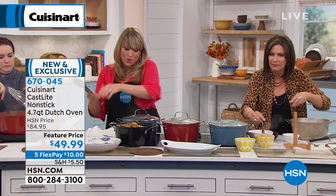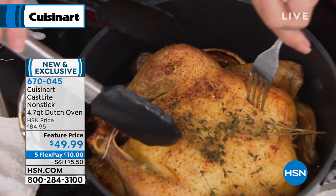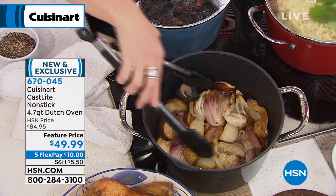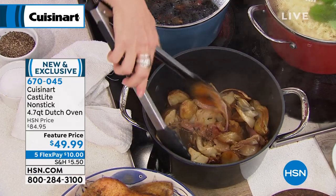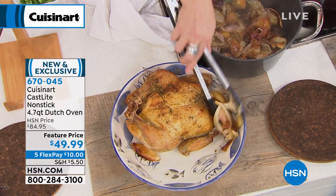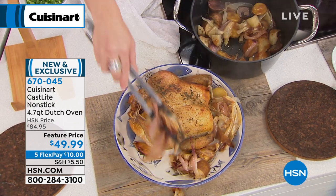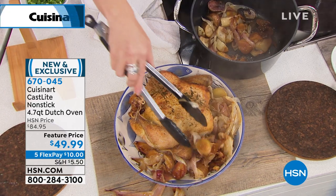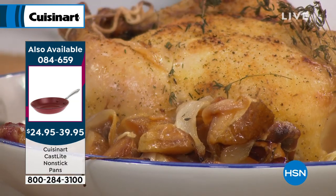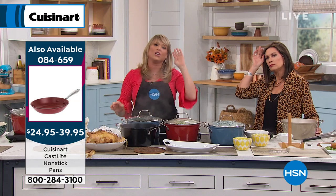You can see how beautiful that roast chicken is. We have our vegetables underneath the chicken. At the end of the day, you're going to use it as a roaster, for your soups, your stews. Look at those delicious roast vegetables — I could take a little flour and create a gravy with all of that at the bottom. You're going to love cooking in it, and it's 30% lighter.